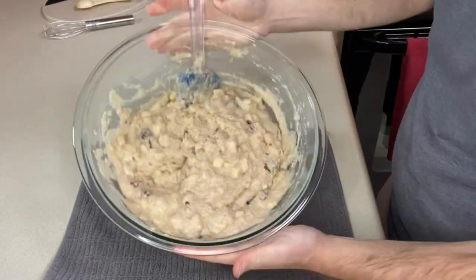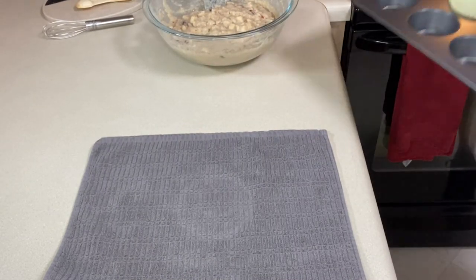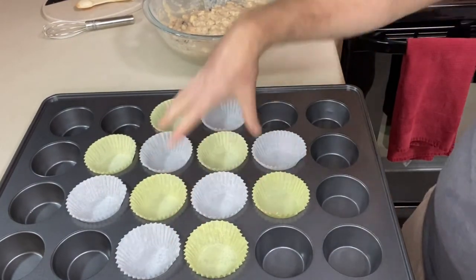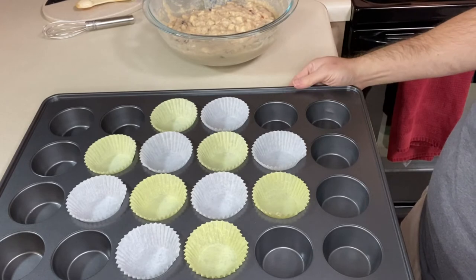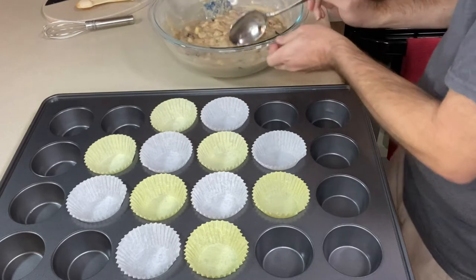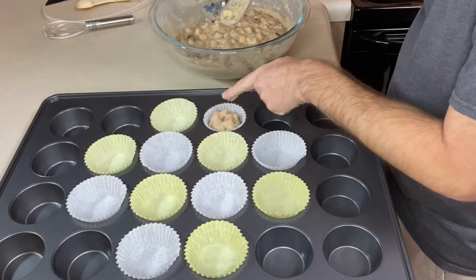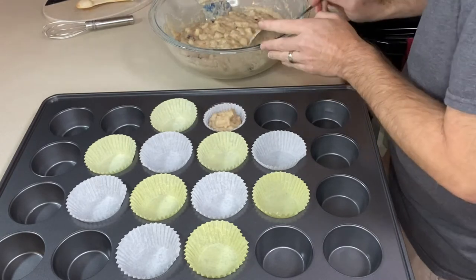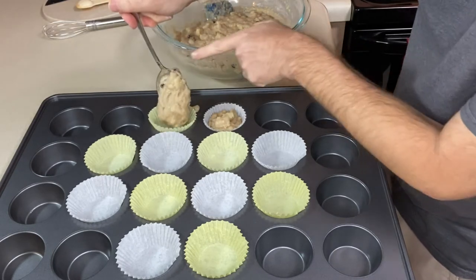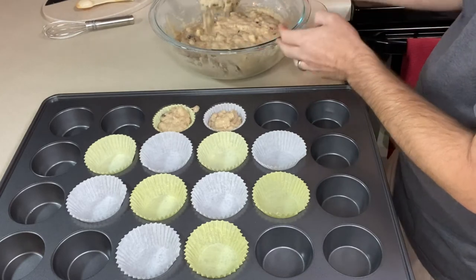Once you have your muffin mix all mixed up, it's time to fill up our muffin tin. This is a great big muffin pan and this is going to make around 12. I'm using the center ones just to hopefully keep everything baking evenly. If I have too much batter I can always fill in a couple more cups.